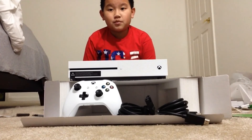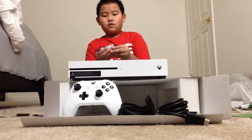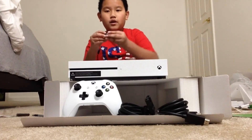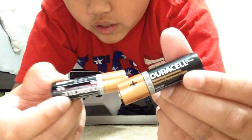They surprised me with this also. So guys, if you have an Xbox, these are the batteries you need to get.